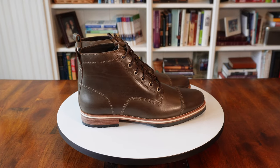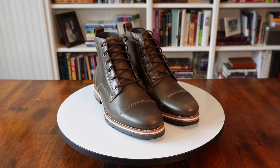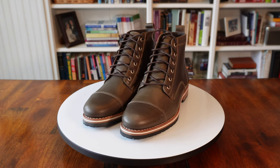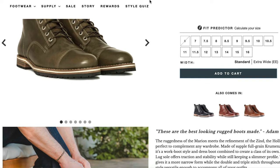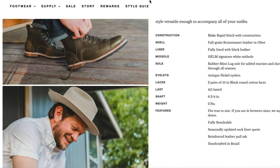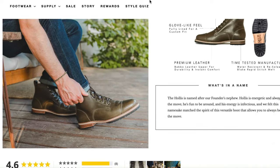Next on our list is the Austin-based Helm — I did review their Chelsea in earlier videos. Helm has been around since 2009 and we're looking at the Hollis boot at $295. It's the most expensive boot in the comparison, but Helm does offer 15% off to new customers and they occasionally run sales. The boot I'm holding is a full grain olive colored leather, and I really like this color. It's the thickest leather of the bunch and, like Warfield and Grand, it has a decent pull up to it.